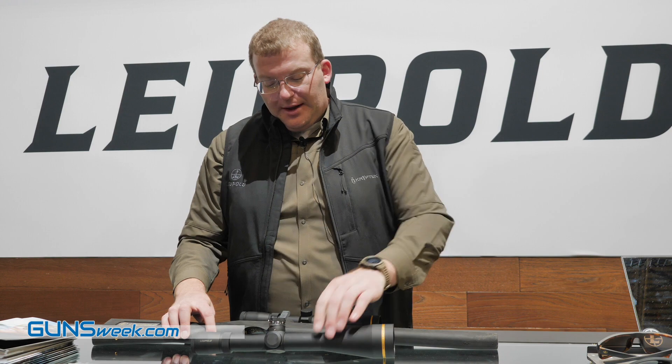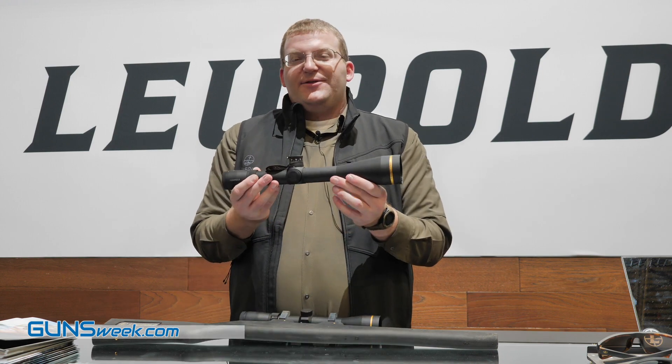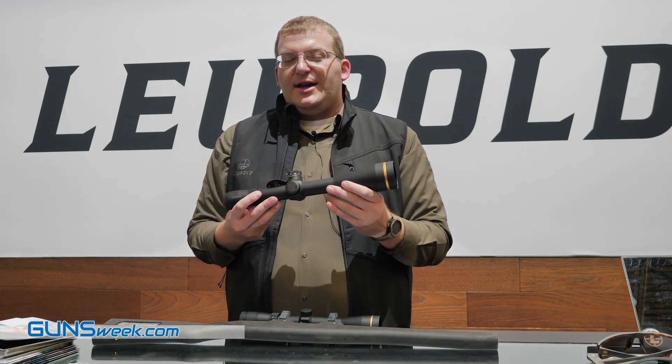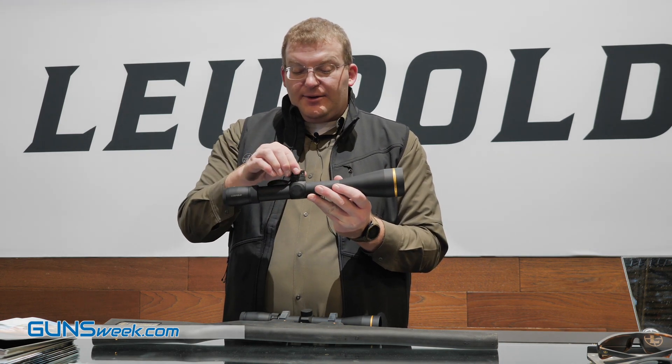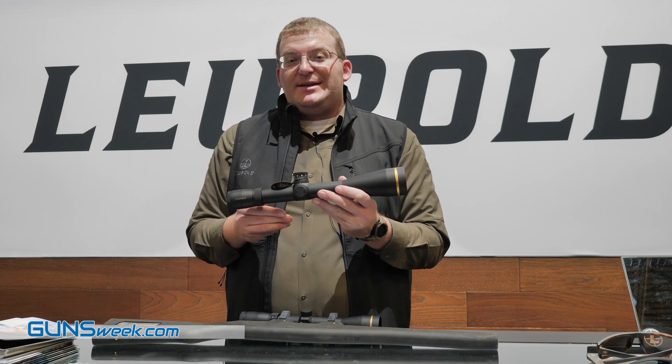Also new is the VX 5HD 7-35. You get a ton of magnification — 35 times. Really a great target scope. And what you've got here is our CDS TZL3 dial.